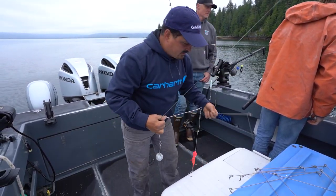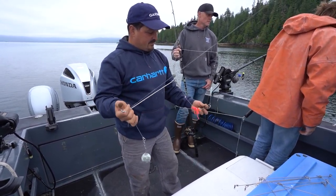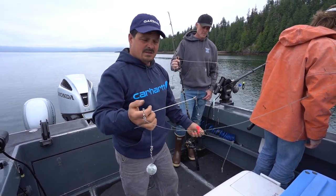You can run the longer spreader bars or you can run the shorter ones. This is a double J hook rig and we've got circle hook rigs also, but I think everybody's going to be fishing J hooks today.